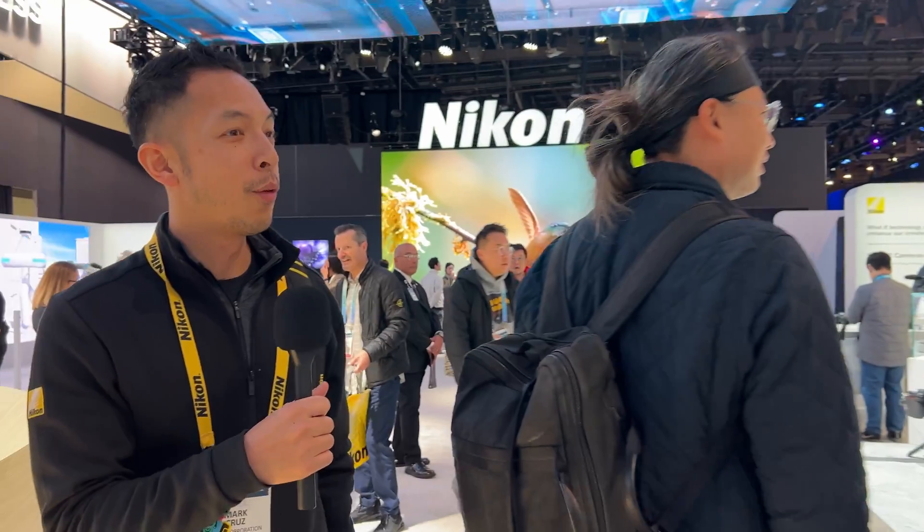Hey there, I'm Mark from Nikon here at the CES booth at 2024, and we're going to show you some of the latest and greatest from the Nikkor Z system. We celebrated 90 years of making lenses — the company's over 100 years old — and we have the latest from 2024.